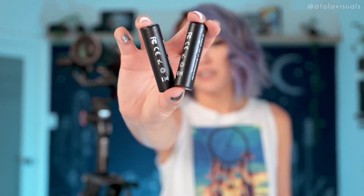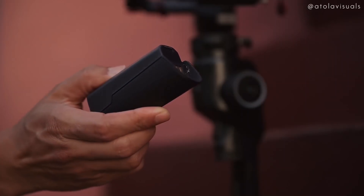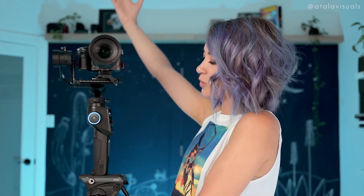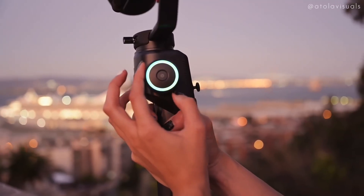A lot of gimbals use these standard batteries, unless you're on the DJI which has a built-in battery in the handle. Here is the battery for the Moza Aircross 2 — this dinky little thing. You can also charge it by itself if you don't want to charge through the handle and you have multiples. You just plop it in the back, then turn it on. This is the power button. And look at that RGB wheel — you can change it in the settings or turn it off completely, but I like to keep it on. I'm just a little RGB nerd.